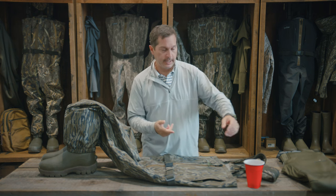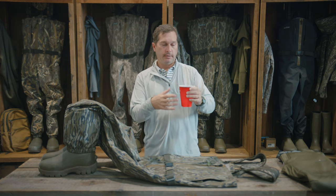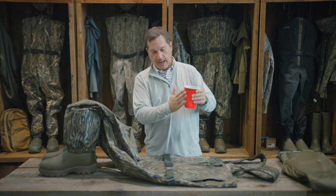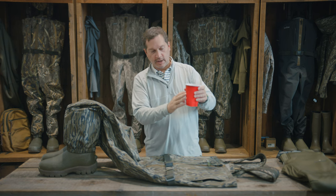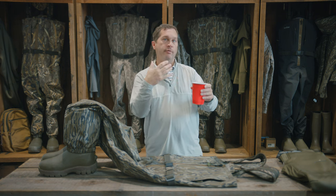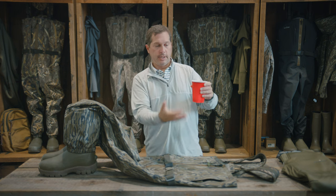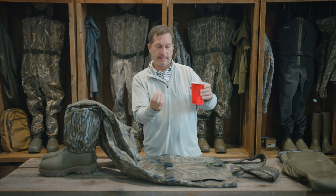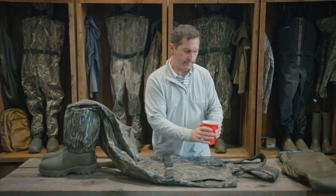A way to visualize that is the simple idea of a red solo cup. A red solo cup full of ice — you can see almost instantly you get moisture on the outside. This condensation that comes from having something cold inside and hot outside — in reverse, that's what happens in the wader, because you've got something really warm inside and cold on the outside. You can see this cup's not leaking, there's not a hole in it, but there is moisture on the outside. That's condensation — the difference between the outside temperature and inside temperature. Same thing happens in a wader.